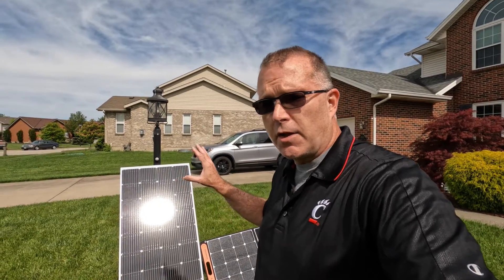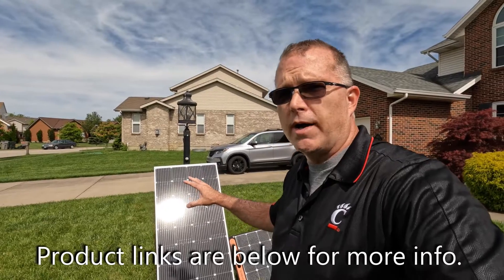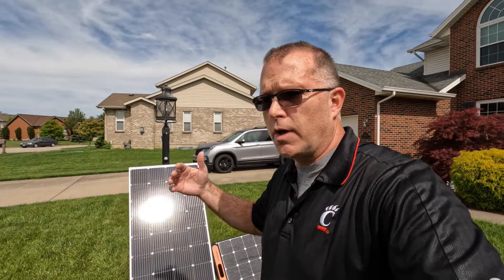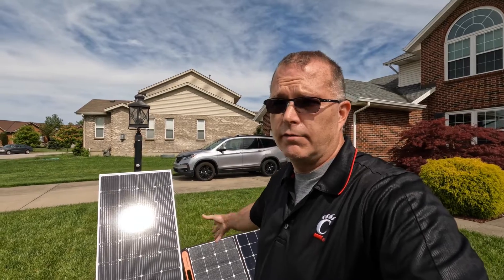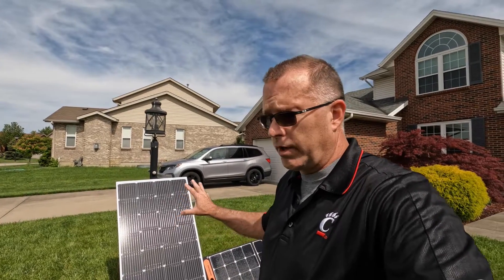Cost per watt is another big reason to consider a rigid panel. Rigid panels come in at a little over a dollar per watt, whereas you're typically going to pay $2 and up — maybe $3 a watt on the Jackery, for example, which is always the premium price option, as you're probably well aware.